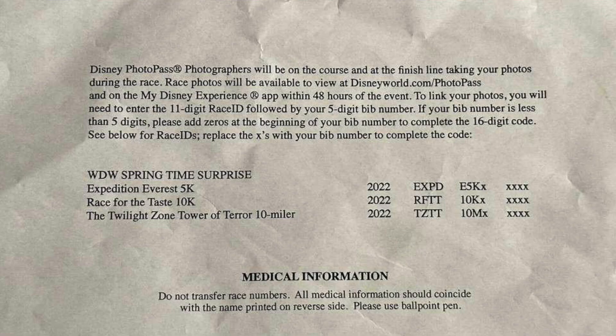To link your photos, you will need to enter the 11-digit race ID followed by your 5-digit bib number. If your bib number is less than five digits, please add a zero at the beginning of your bib number to complete the 16-digit code. See the back of your bib for the race ID.